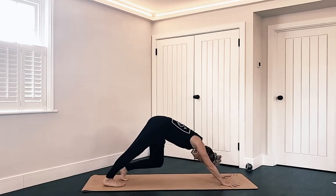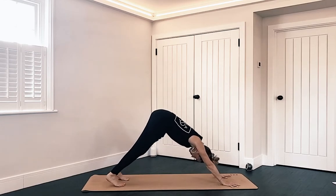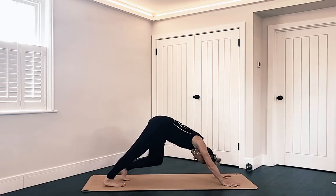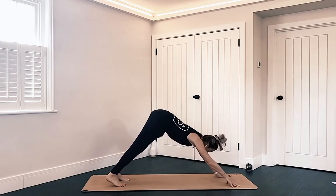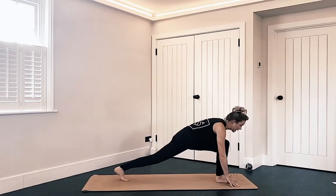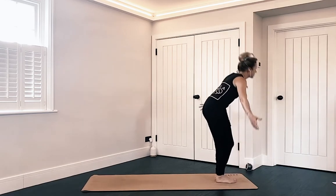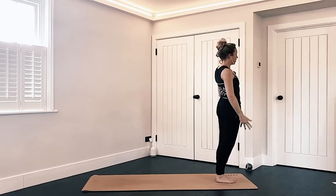As it's our first down dog, let's pedal the heels out and bring any movement that feels good here — there is no right or wrong way to do this. Whenever you're ready, come up onto your toes, step the right foot forward between the hands, left foot joins. Nice deep bend in the knees as you circle the arms up to the sky, find a prayer, bring it down to the chest, and release into mountain pose.